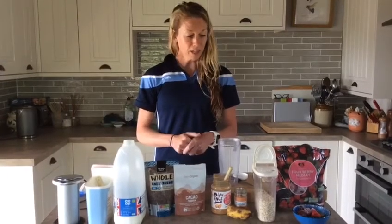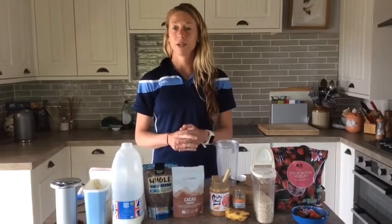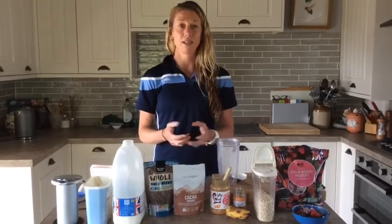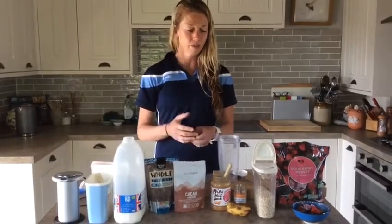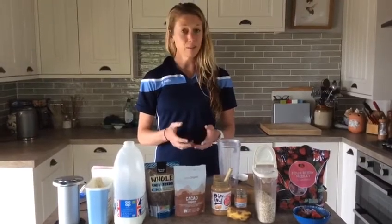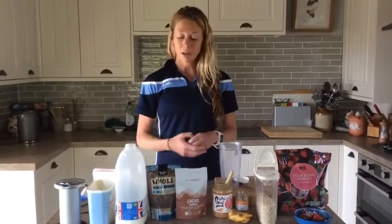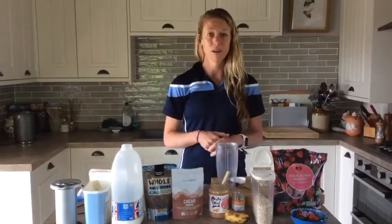After exercise, you have this 30 to 60 minute window after you exercise which is really important to try and get those nutrients — that little snack or food — into your body. And that doesn't mean grab the nearest chocolate bar. It means something needs to be put in that's got a bit of protein and a bit of carbohydrate, and that goes straight to your muscles and really helps you to recover.